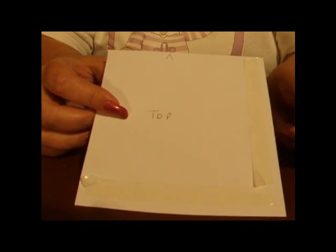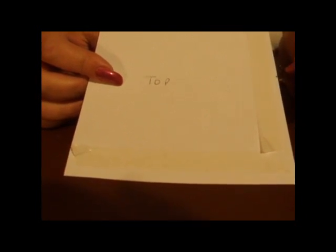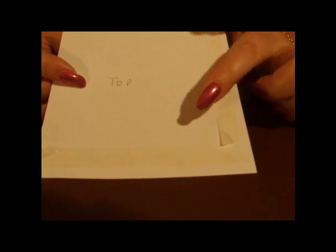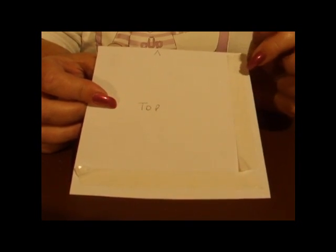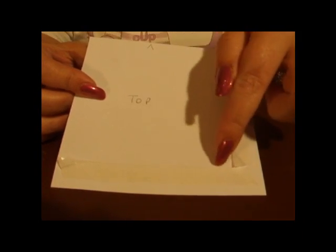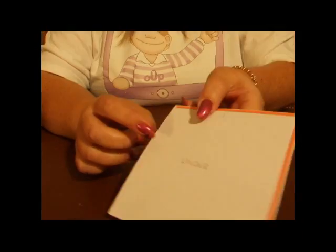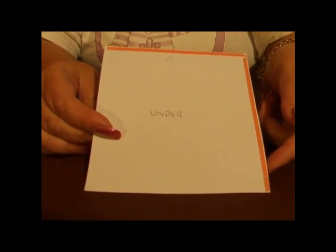On the top side, you want double-sided adhesive as well, a little bit further in from the edge — not too far, but about half an inch in — down the right-hand side and the bottom this time. So remember, the top side has adhesive down the right-hand side and the bottom, and as you flip it over, you have it at the top and the right-hand side.